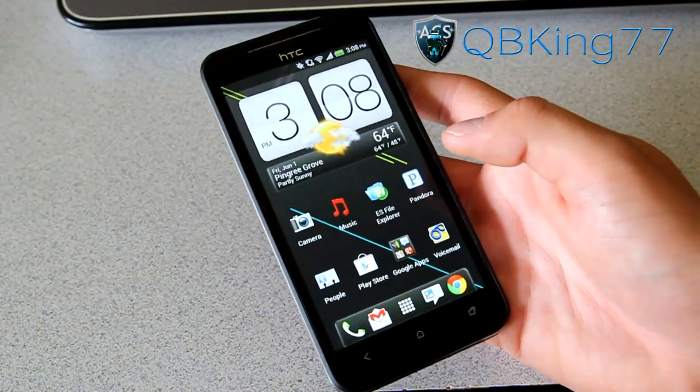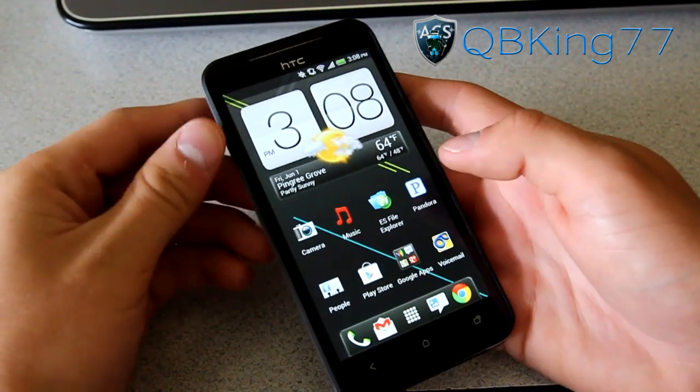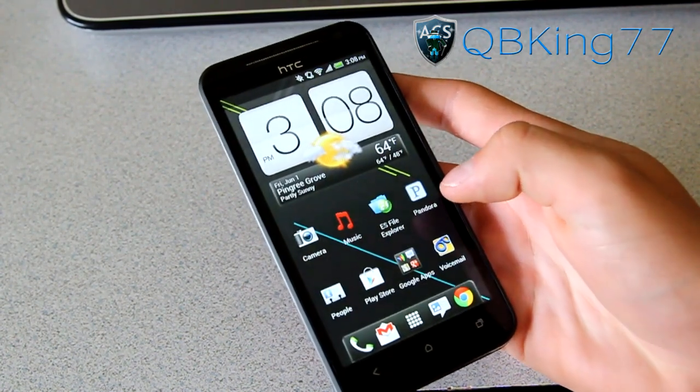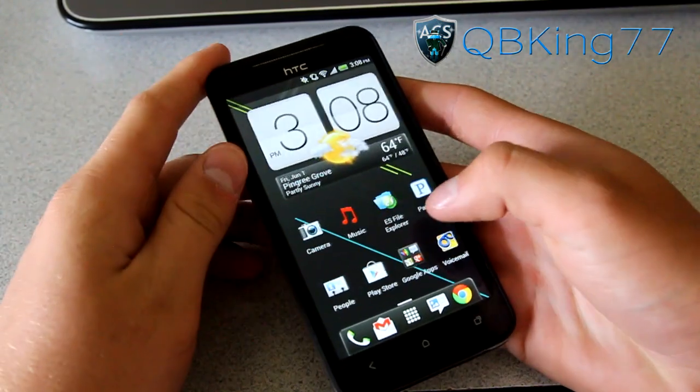Hey everyone, QBKing77 here from the AC Syndicate team, here to do a video showing you how to root your HTC Evo 4G LTE from Sprint. It's actually quite easy, so don't expect this to be very vigorous — it's very simple.